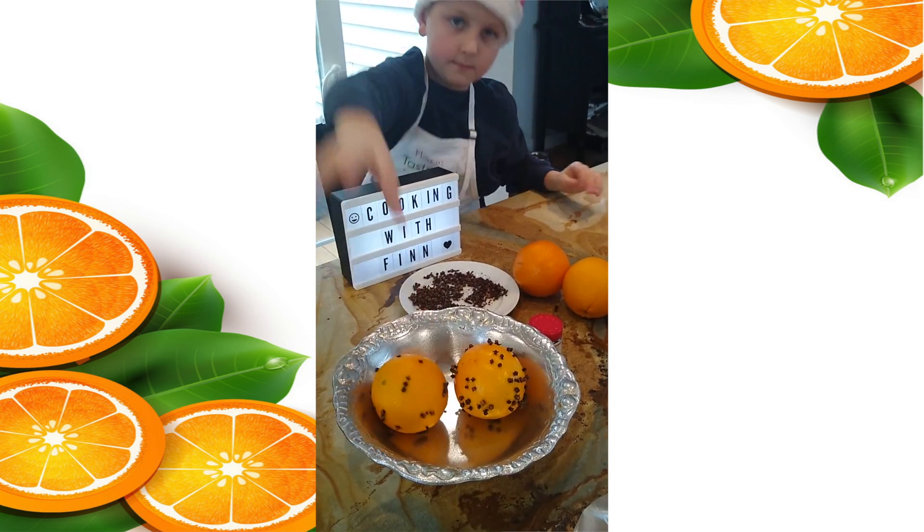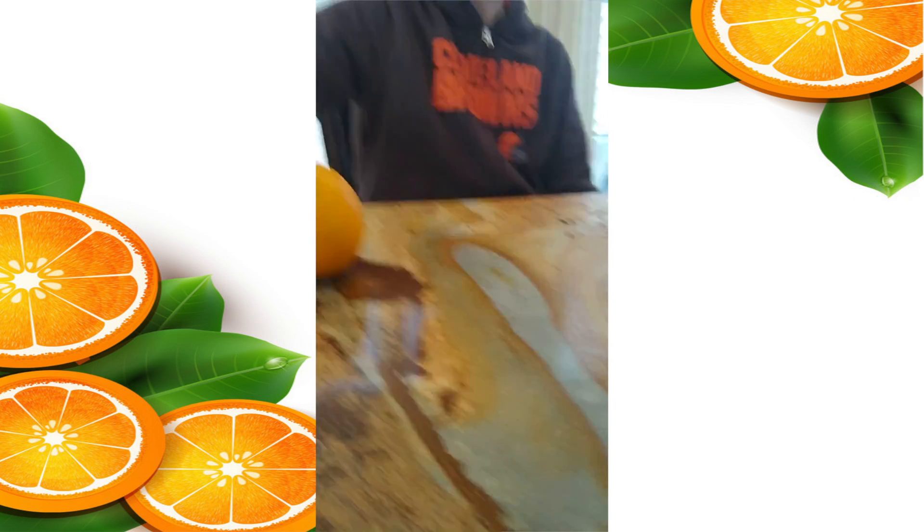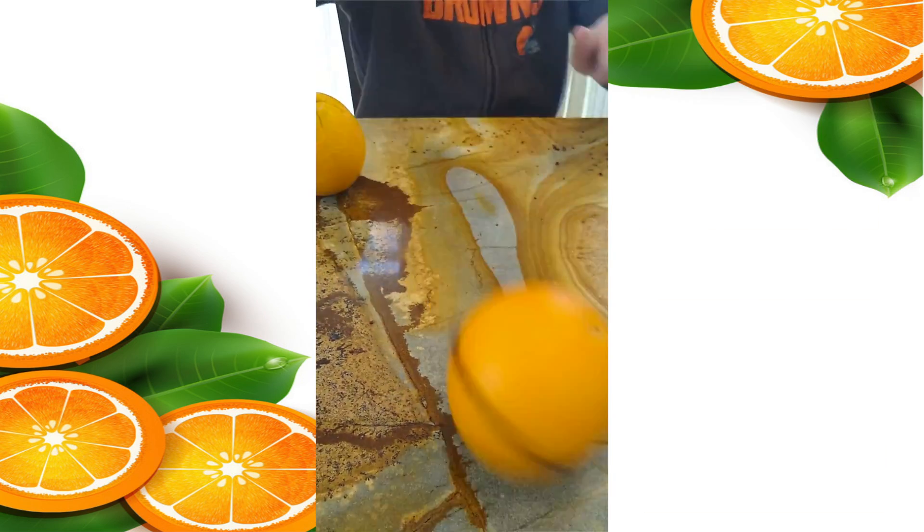I'm done with the first one, and on to the second. Spin, spin, spin! The holidays begin! Let the orange spin on his happy holiday!